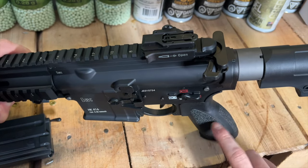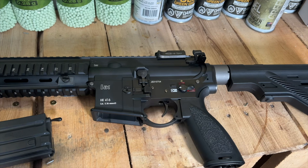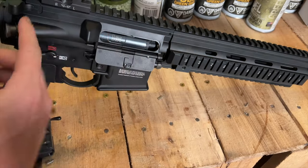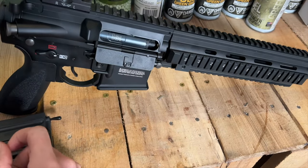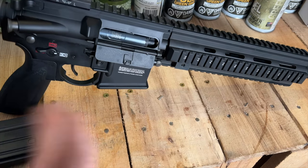The stock is polymer, and the grip down here is polymer, which is pretty authentic. It's licensed through Elite Force, who has the okay from HK. The hop-up is right here under the dust cover and bolt carrier group — you slide that back with the charging handle, it locks in place, and gives you access to your rotary hop-up. Really simple to dial; I had no problems getting it fine-tuned for long distance.